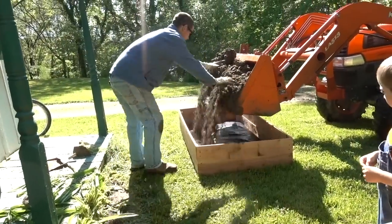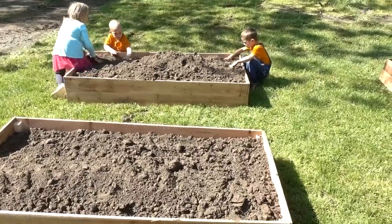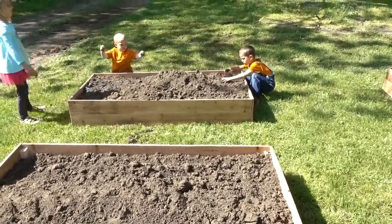These easy DIY cedar raised beds are so inexpensive and easy — you can whip them up in a day and have your garden ready.